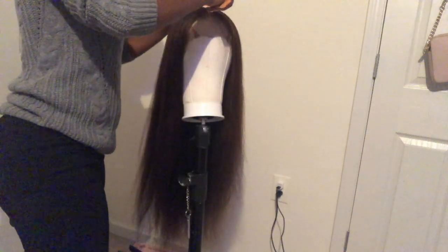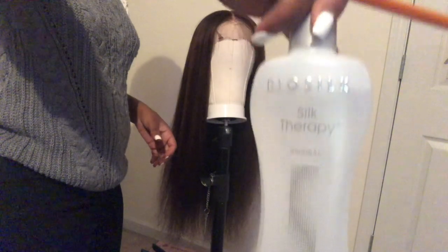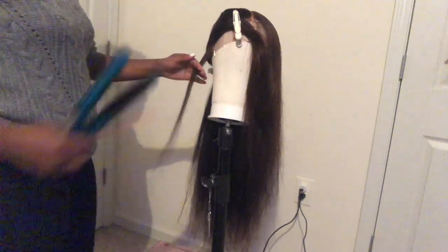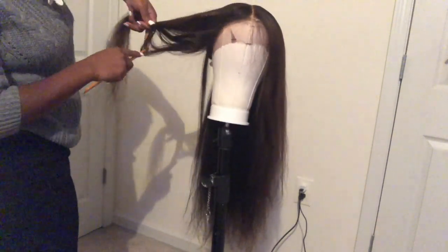Y'all, this hairline is literally giving me life! After all the plucking and washing, I went ahead and dried the hair. I was in the mood to just finish this hair and get this video up for y'all. I'm using my BioSilk — I love this stuff. It makes your hair very shiny and silk-like. I made sure to put extra on those ends because they were looking a little dry, and you want to make sure they don't look dry once you flat iron everything.